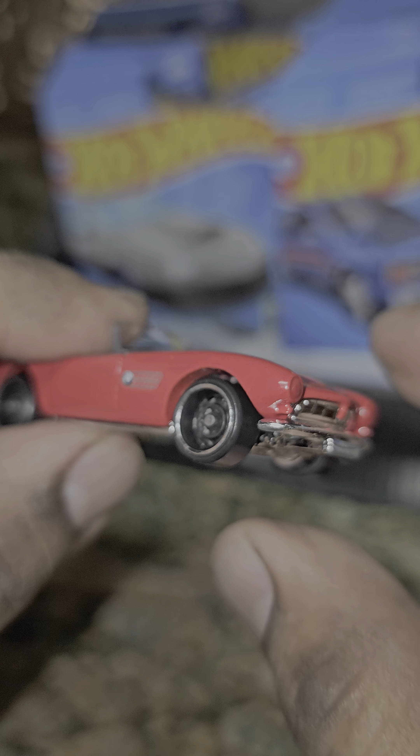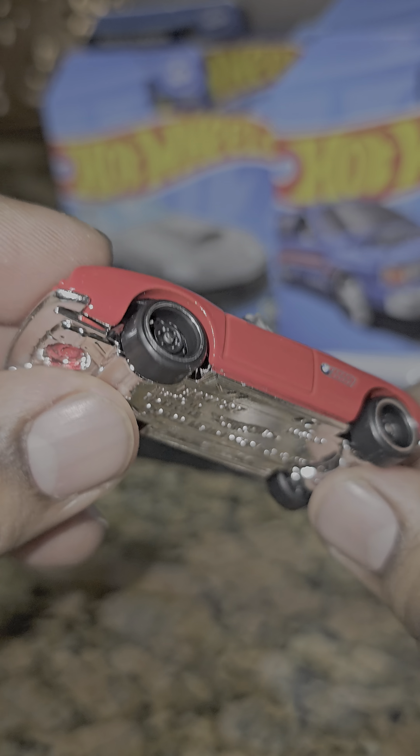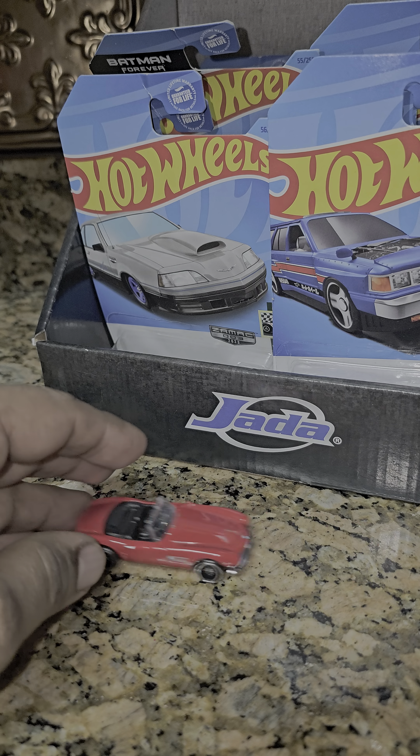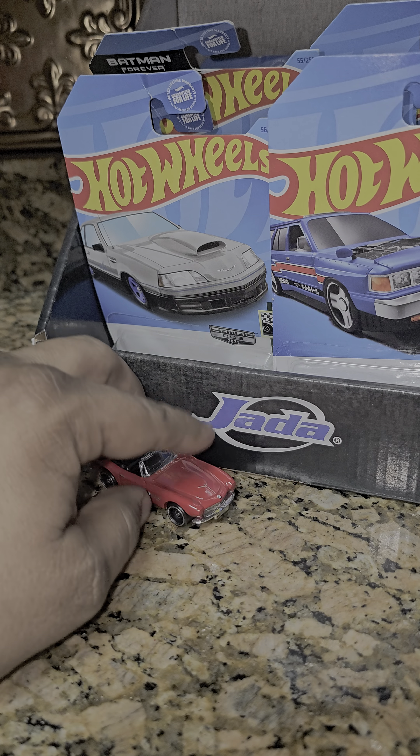Look at this car — it's nice. I like the emblem on the front. They didn't do anything to the back, didn't hook it up. They put the emblems on the side though. They did the front, but not the lights. It's still a nice car.